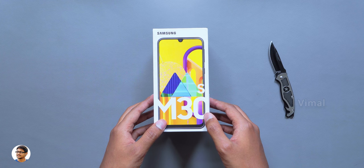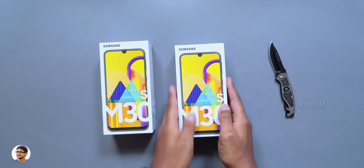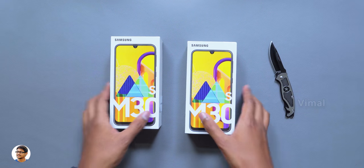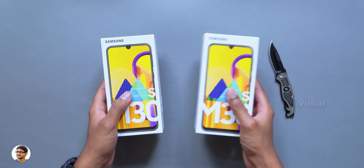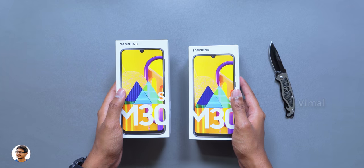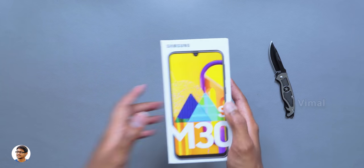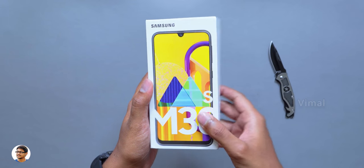It's like an upgrade to their previous M30 and comes with a lot of awesome upgrades which I'll tell you in this video. We have two Galaxy M30s right now — Samsung actually sent one for my dad and the other one for myself. If you guys don't know, my dad also reviews products in Telugu language — I'll leave a link to his channel in the description box below. Alright then, let's get started with the video.